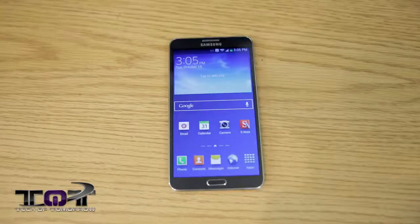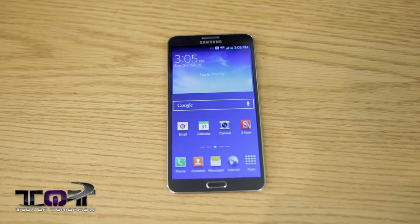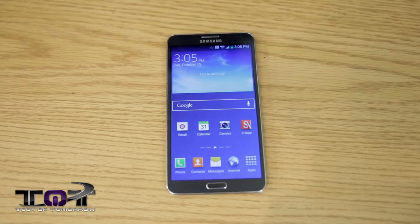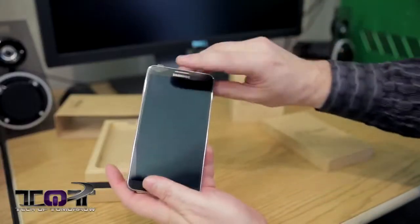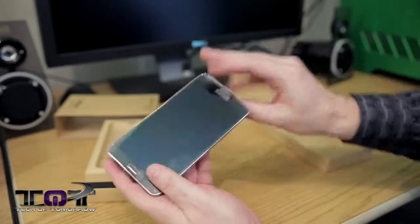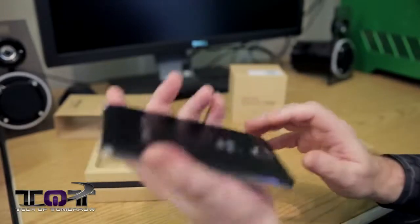So that's pretty much the phone and the specs of it. It has a 2.3 gigahertz quad-core processor — it's a Snapdragon 800. You have 32 gigabytes of internal storage and three gigabytes of internal RAM. So all in all, it's a pretty spectacular thing for being so thin. This thing's thin and it's light.